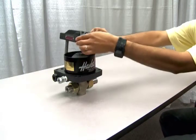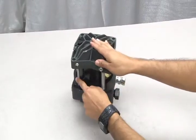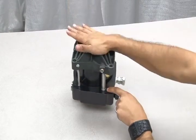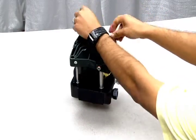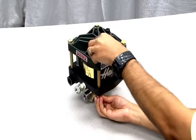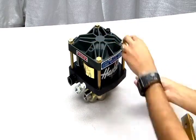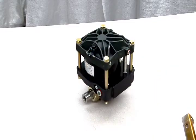Now replace the end cap, making sure that the flow tube and pilot tube are properly aligned with the ports. Reinsert the four tie rods and add nuts and brackets. Tighten to torque specifications provided in your drawing.